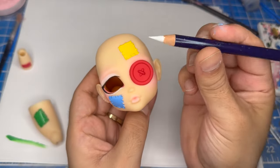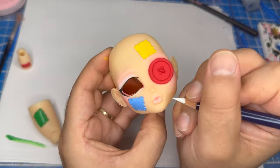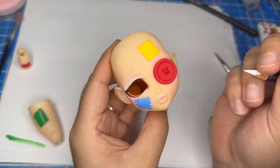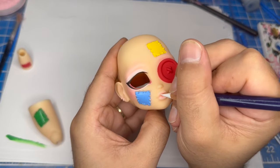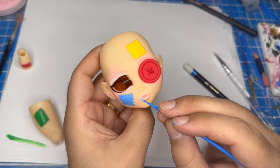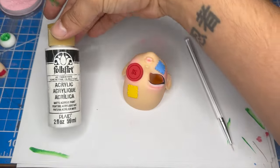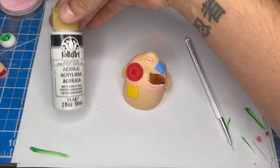Next I'll use a white watercolor pencil to add some highlight and definition to the lip. After that, using a watered down white acrylic paint, I'll paint in the eyeshadow shape.